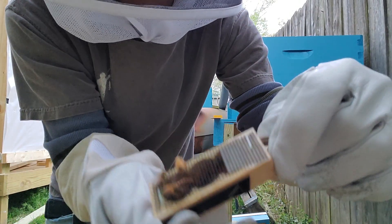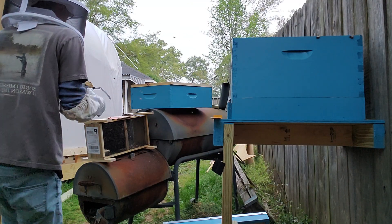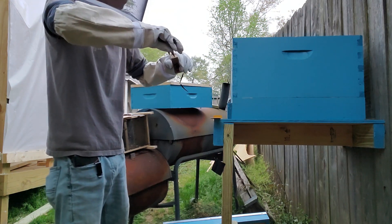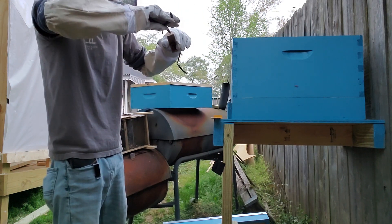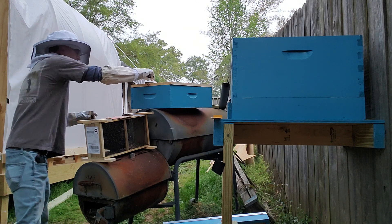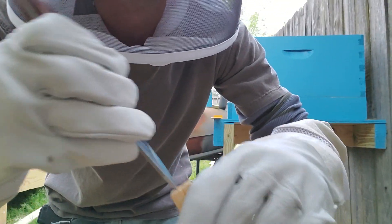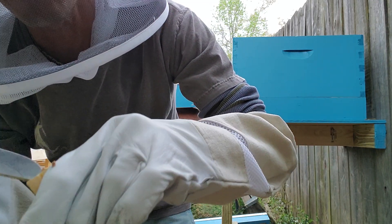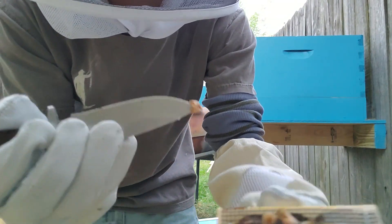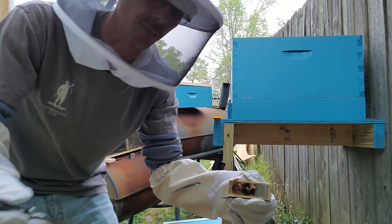Next thing we do is pull the cork out of the side with the candy on it — candy side cork, not the other side. Pulling the other one would immediately release her and we don't want that. Get something to dig this cork out. Now that's candy in there. The idea is these little guys are going to help her out, hang out with her, and they're going to eat through the candy — then they'll release her. It gives a couple of days — it's a timed release mechanism.